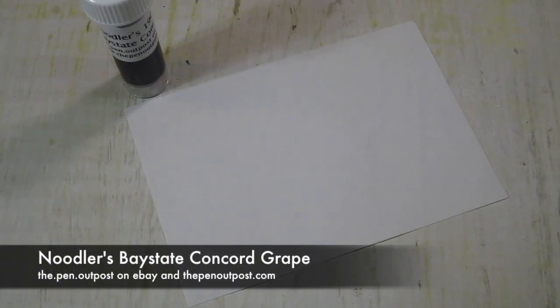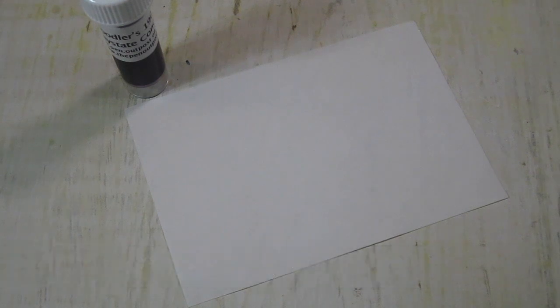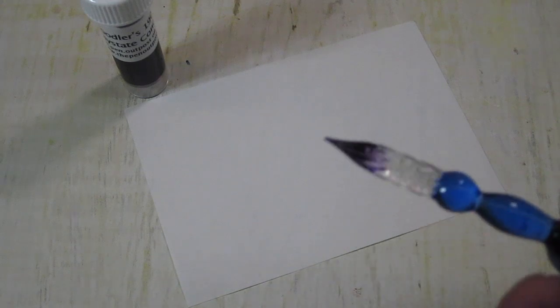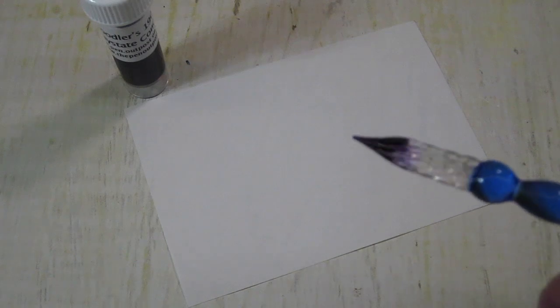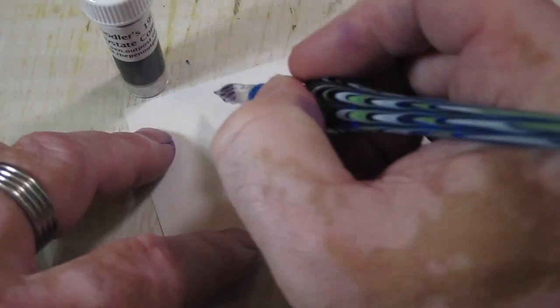Hello again everybody, this is Mike with The Pen Outpost. For this video, the last in this little impromptu purple series, we're going to be working with Baystate Concord Grape from Noodler's.